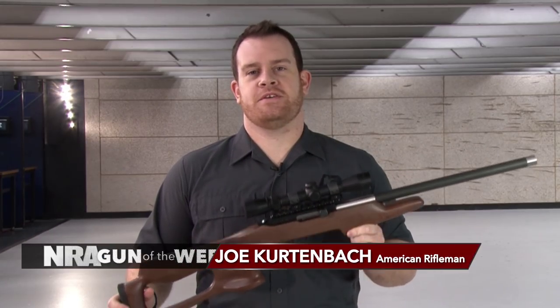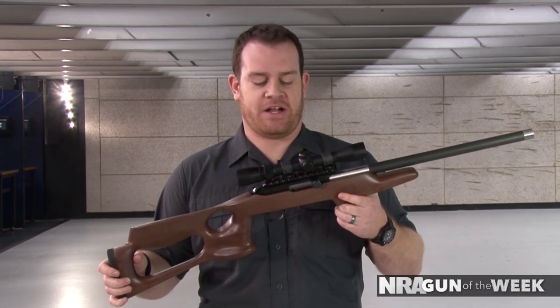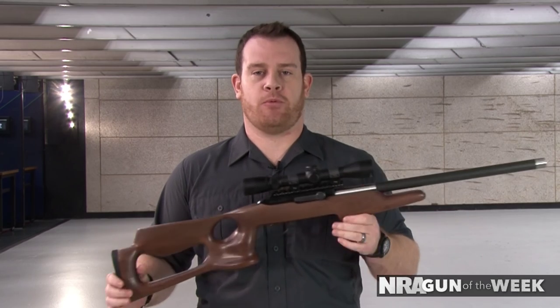Hey, I'm Joe Kurtenbach with American Rifleman, and this week we're looking at the Magnum Research Magnum Light Rifle in .22 Win Mag. This one's actually the Barracuda American Black Walnut Rifle — that's the actual model name, and it describes the stock, but we'll get to that later.